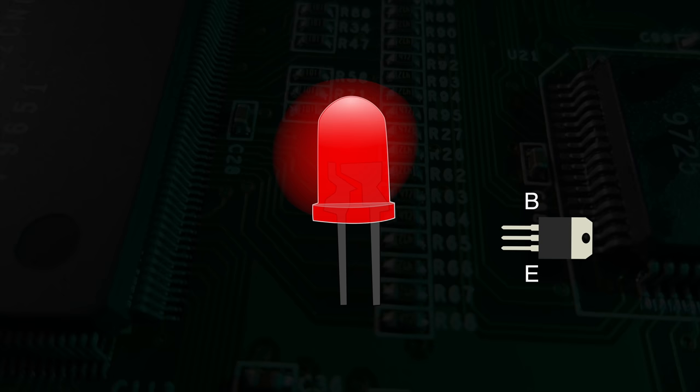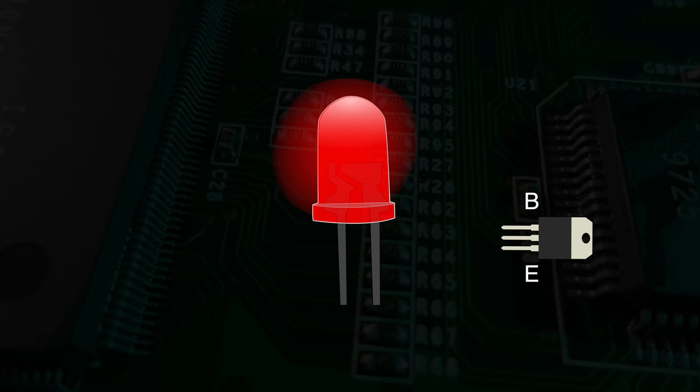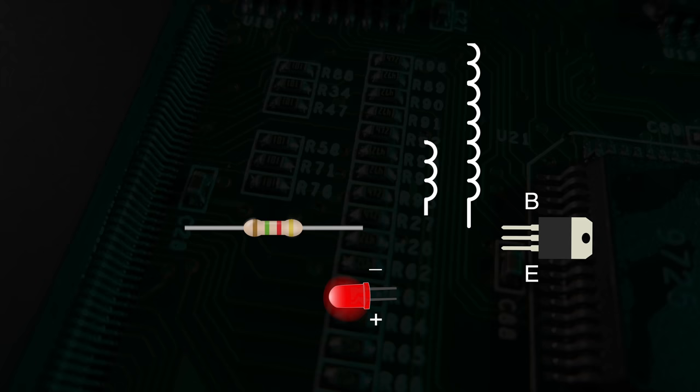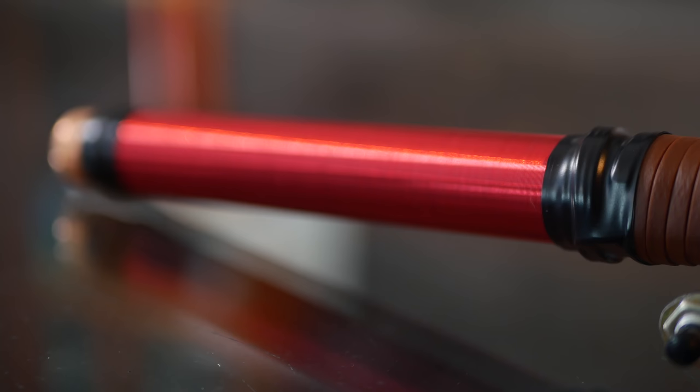A transistor acting as a digital switch, an LED which only lets electricity flow in one direction, a resistor which limits current flow, a primary coil, and the secondary coil. They're all wired as seen here and then attached to a 9-volt battery. Inside the handle is the drive circuitry — the transistor, resistor, and LED. In the middle of the wand is the primary coil, and the length of the wand is the secondary coil.